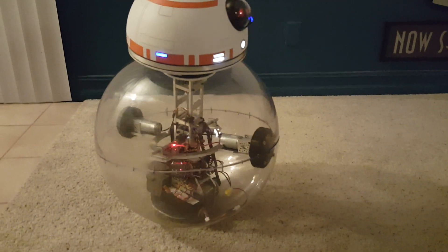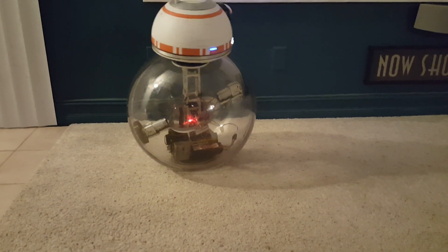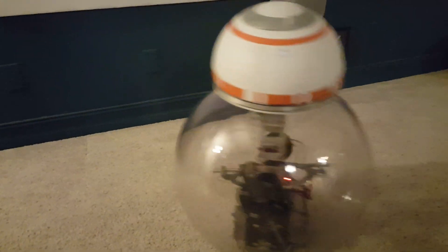You can see how he turned there — the pendulum moves over. I'm trying to slowly do this since I don't have any acceleration yet.